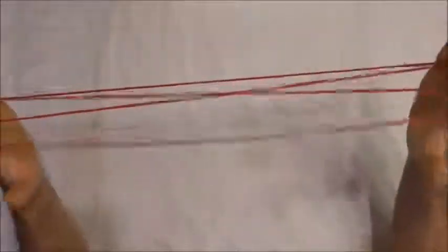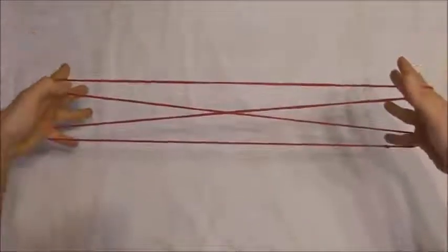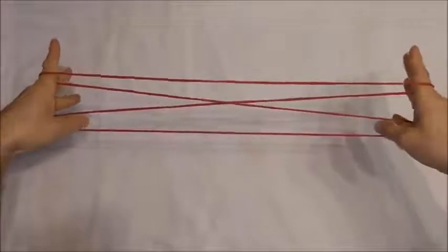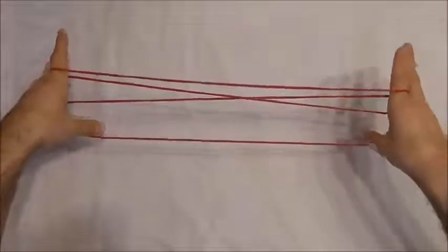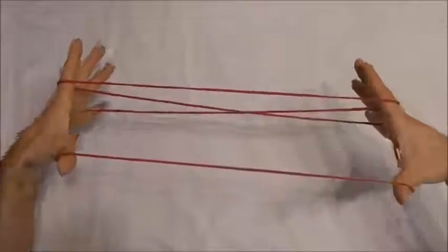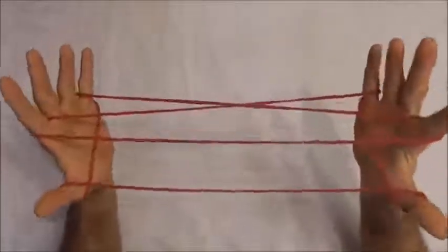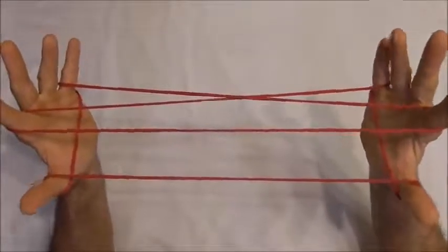Then we can release the thumbs and if I rotate my hands forwards I want to insert my thumbs into the little finger loops from below, push that far little finger string away, bring my thumbs towards me then back up to the ceiling and bring my hands back. It should look like that now.